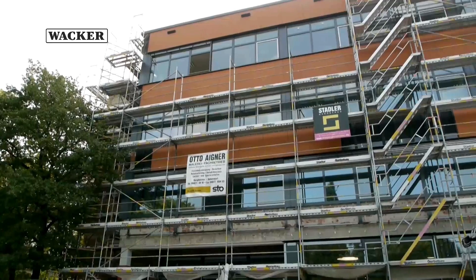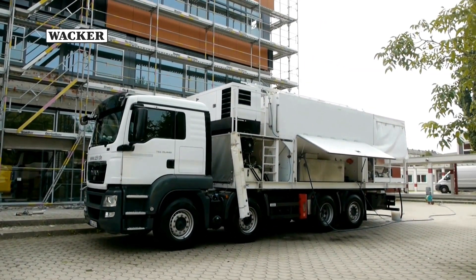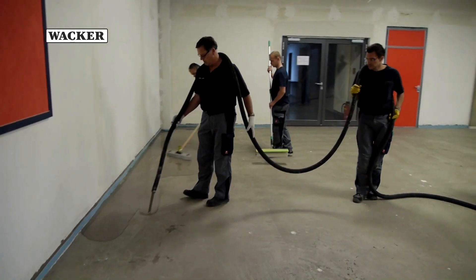This is done with a self-leveling compound modified with Vinipass polymer powder, which this pump truck pumps into the hall. To make this process possible, the subfloor had to be prepared carefully.